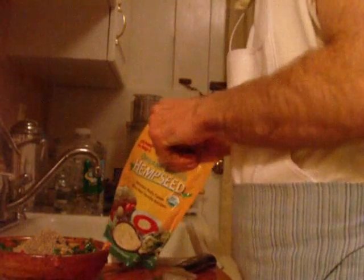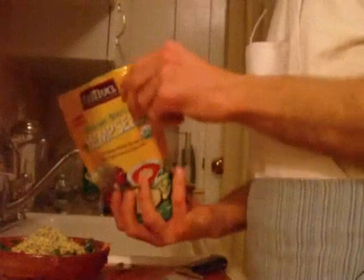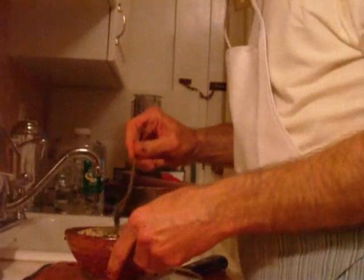We're going to get great fatty acids and amino acids out of the chia seeds. We're also going to add some organic shelled hemp seeds — sprinkle some of this in here. That ought to do the trick. Now we give this a little stir — nice little filling here.